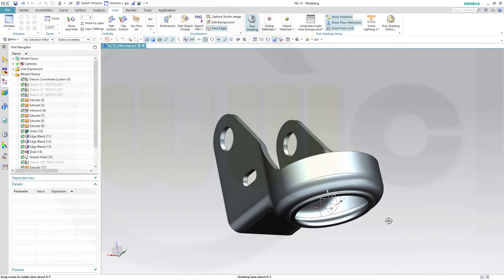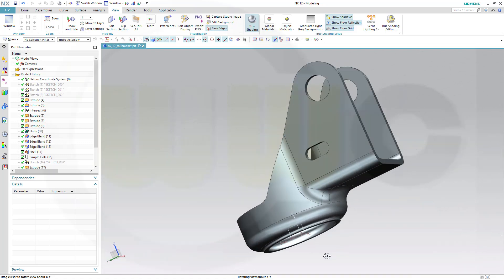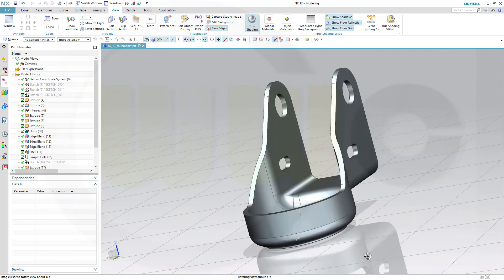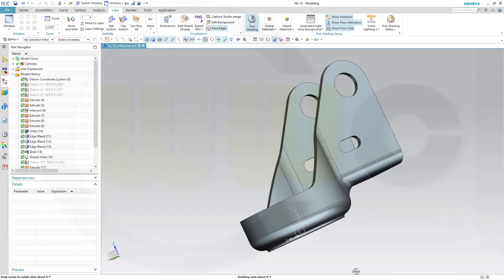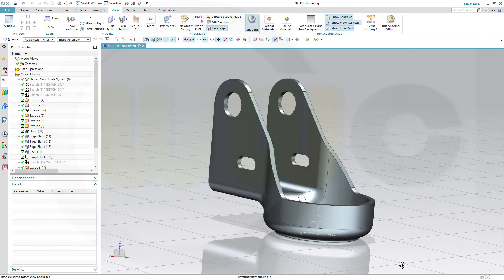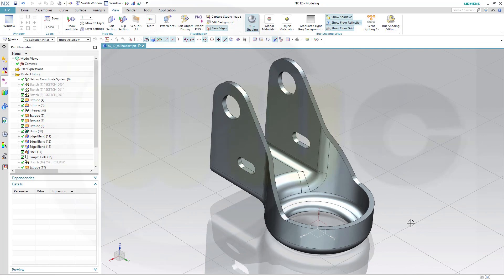Hi, welcome to an NX12 video tutorial. It's a remake of an old one, the roll bracket. So, let's have fun with NX12.